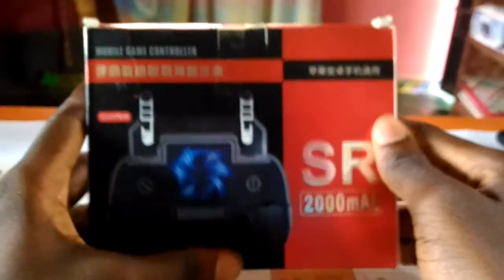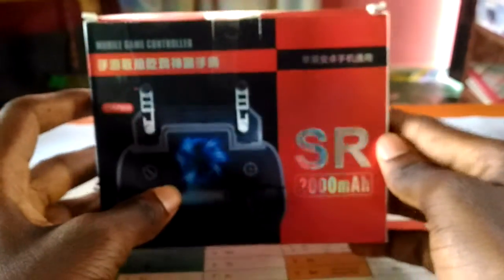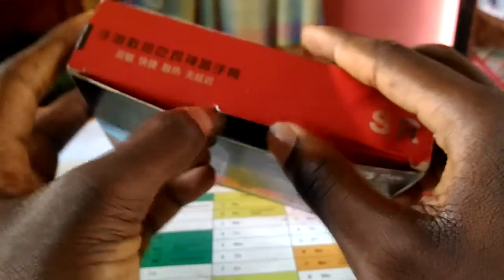Hi there, welcome to my channel. In this video I'm going to unbox the SR gamepad for Android devices or iPhone, so let's just go ahead and unpack.